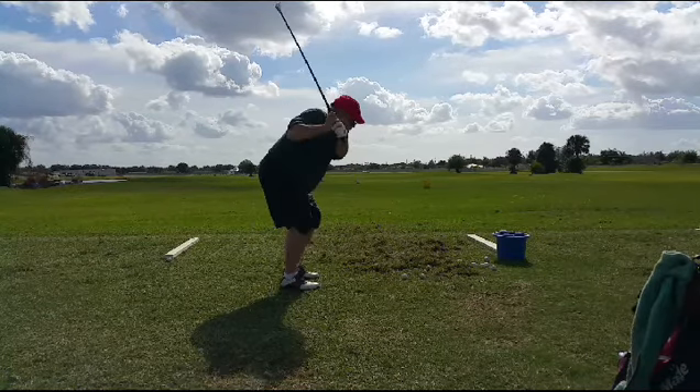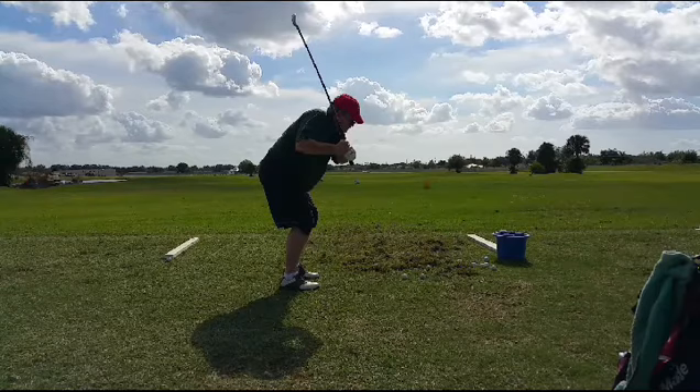So instead of coming down, at about this point right here, we'd like to see the club shaft more parallel to the trail arm. And that's when he comes across it.